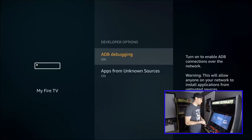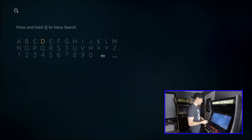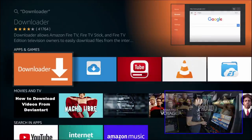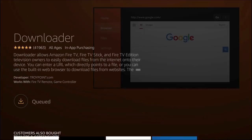Now we're going to start downloading the things we need to get everything up and running for Happy Chick. First thing we need to do is download an app called Downloader. Very simple — just go to the magnifying glass, start typing in Downloader, and you'll see it pop up rather quickly. There it is — first one, Downloader. Select it and go ahead and download it.